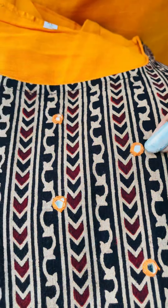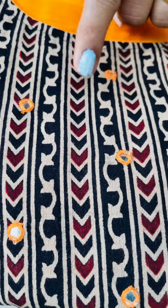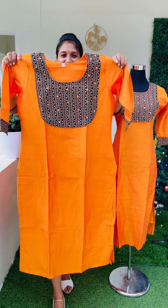This is a small mirror. This is an original mirror. This is a yellow shade with thread work. This is a very bright and mango yellow shade.